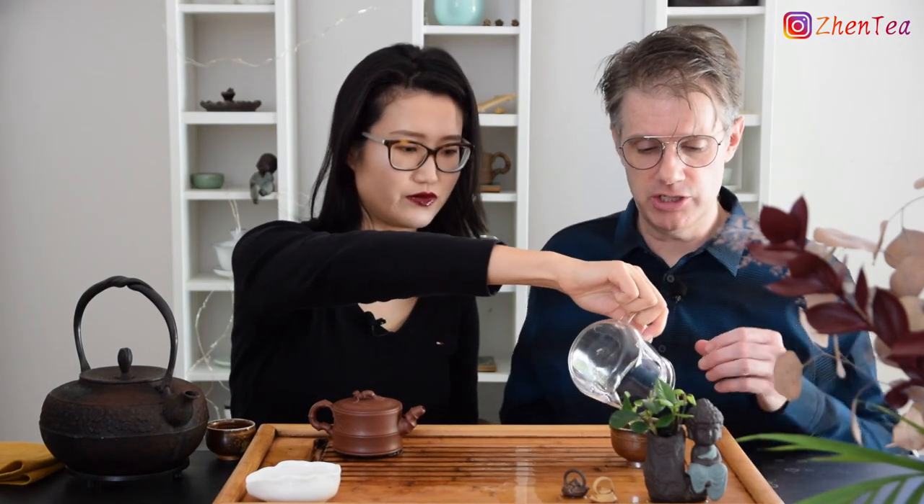Another person might not even point it out as smokiness. They might describe it as rustic, almost like a log cabin — it might bring back memories like that, more of a hint of something that was there. The thickness is really astonishing. It just feels smooth — slippery smooth — and I almost feel like I don't have to consciously swallow it. It just slides down the throat really easily. It's a sensation almost, a texture.